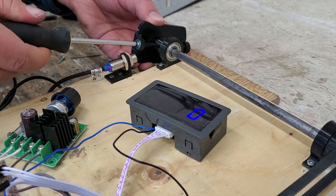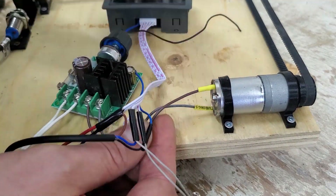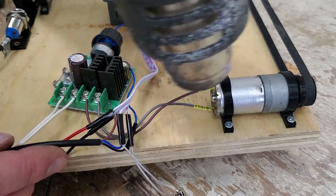Tightening everything in place and installing some heat shrink. I do use heat shrink sometimes for prototyping — it's a lot easier to use electrical tape, but for a final product it is better to use heat shrink.